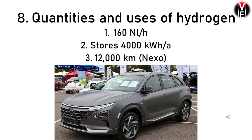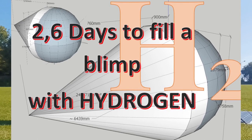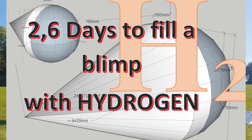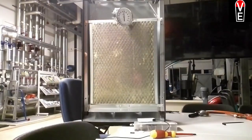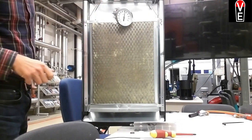This small device can store 4000 kilowatt hours a year in the form of hydrogen. If you calculate that for a Hyundai Nexo hydrogen car, that brings you to 12,000 kilometers for free — with surplus energy. And if you want to know the volume: you can fill a hydrogen blimp that carries 120 kilos — like a person — in 2.6 days. You can also use the hydrogen with catalytic heaters. Watch the video about catalytic heaters if you want to know how to heat very cheaply.